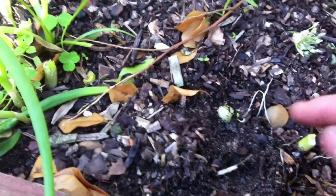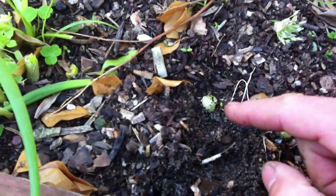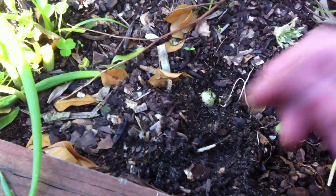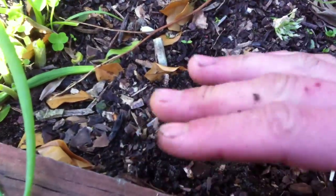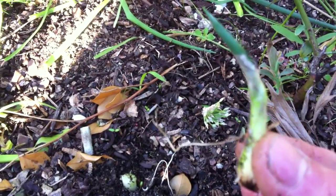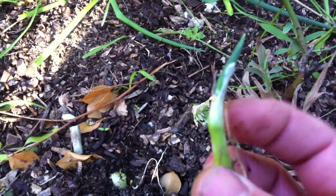It will grow again and you just keep doing it. When it grows, cut it off — you don't have to pull it out of the garden, just cut it off again, take the bit inside, chop it up. This is one I put out yesterday — you can see it's already starting to tip, and this is another one. See, they just grow.